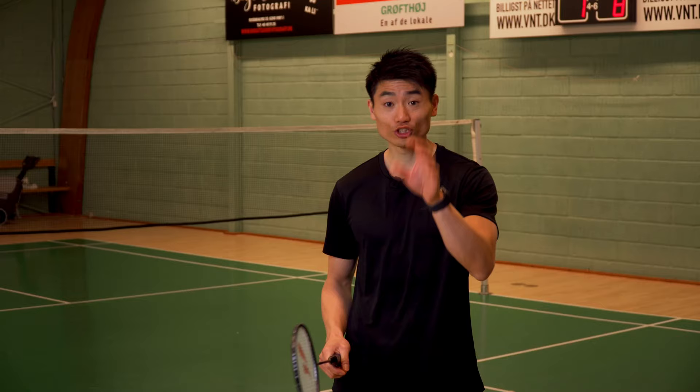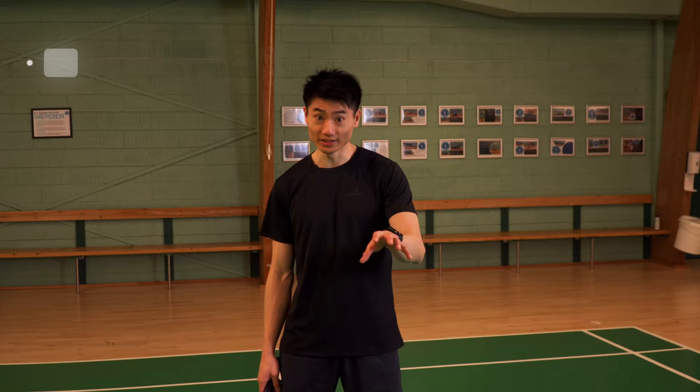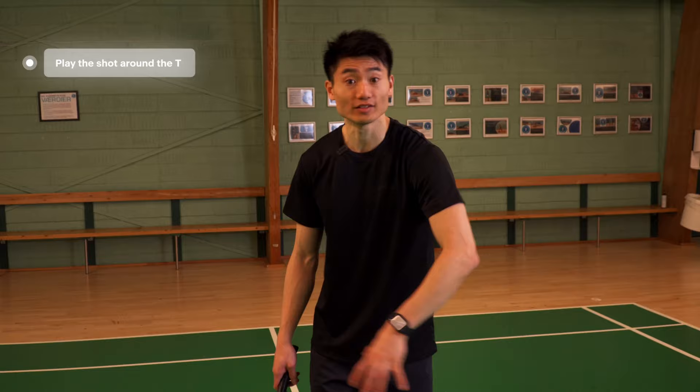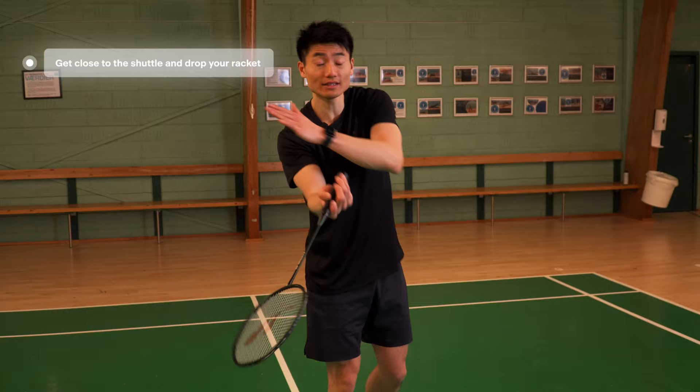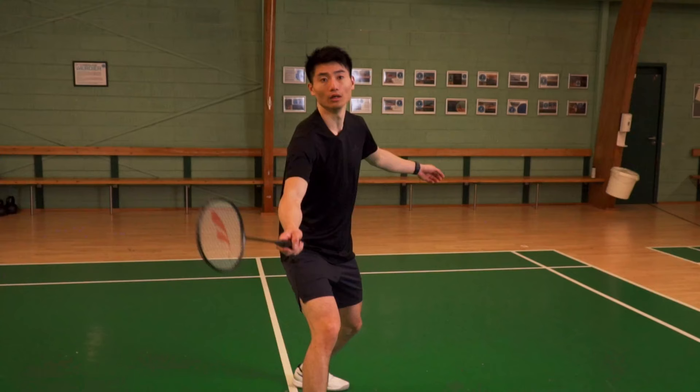The deception we're going to talk about is mastered by Anthony Yinting from Indonesia. It's a shot you can do when the shuttle is around the T on the court. The strings and my shot are getting super close, and then at the very end, I pull my racket a bit downwards and twist my wrist to the right side, creating a beautiful drop shot across the net.